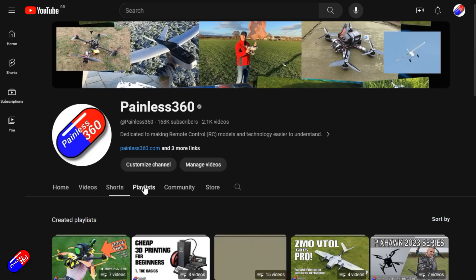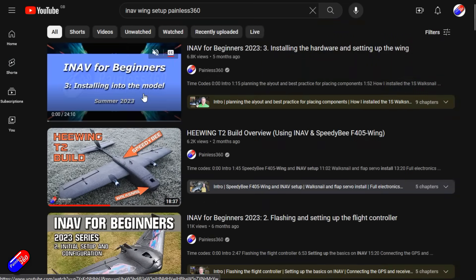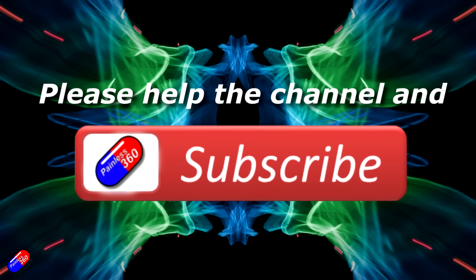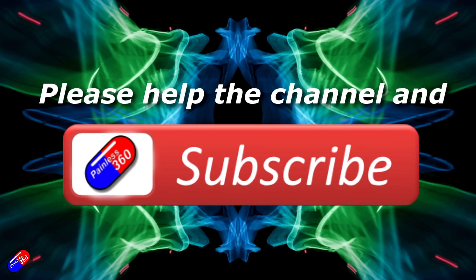Check out the playlist, and adding Painless360 to your search terms will help you find my content. If you haven't done so already, please hit the like and subscribe button — it helps a lot. You can support the time I spend here answering questions and helping others by using the links in the video description.